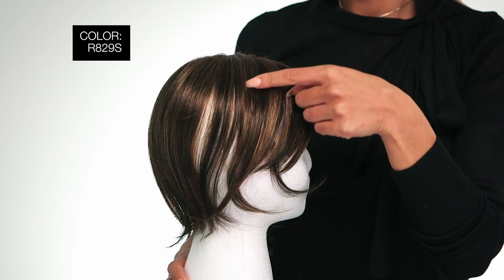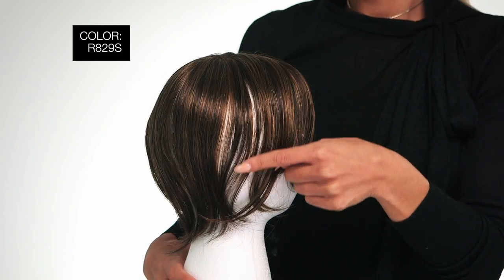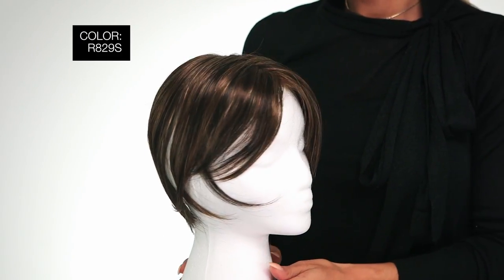Color blending is important for all top pieces as you will have to integrate your own bio hair color. Choosing color can be challenging but once you find your perfect match, the rest is a breeze. This is color R829S, glazed hazelnut — rich medium brown with ginger highlights on top.